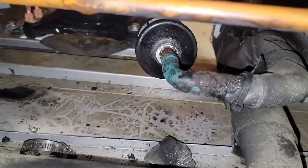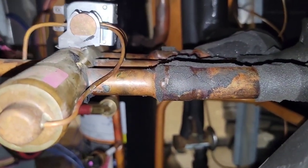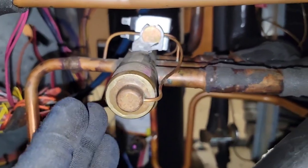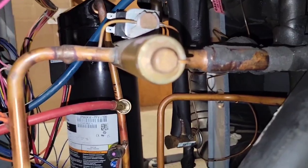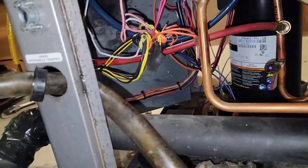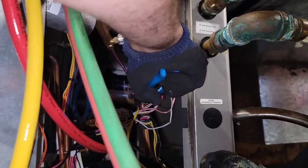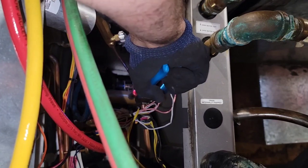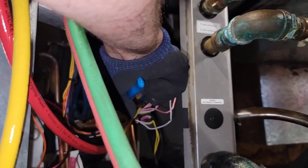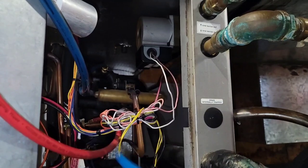I'm not looking forward to this now that I'm in here — it's just not a lot of space. I'm going to take the discharge line loose first for this reversing valve. I'll sit over there so I can pull with my channel locks. Discharge line is loose.